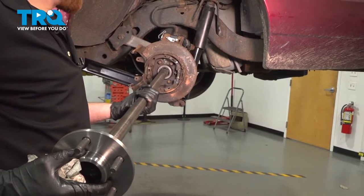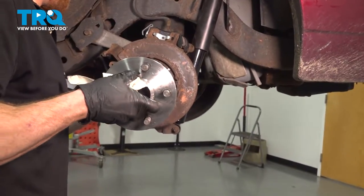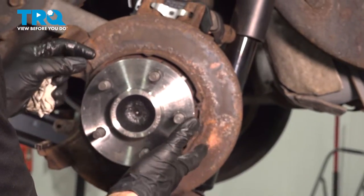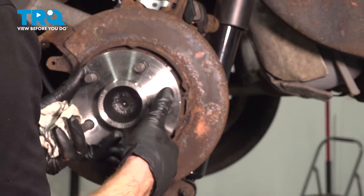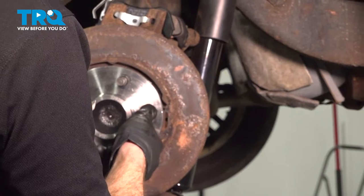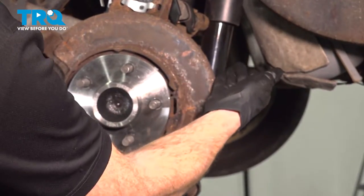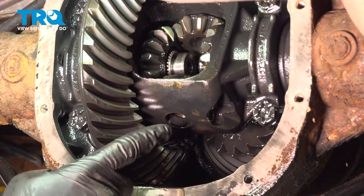Now we can carefully slide our axle into the differential. What you're going to find is it only really goes in so far before you have to shake it up and down and left and right to try to get it lined up inside of that differential in the center. As you slide it in, you might notice it seems like it gets a little caught — you can try twisting it a little bit one direction or the other, but you don't want to go very far because we don't want to turn any of the gears inside of the differential.